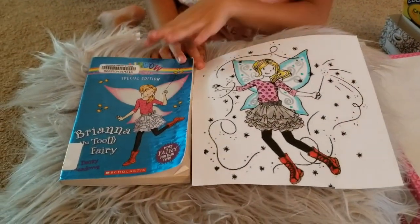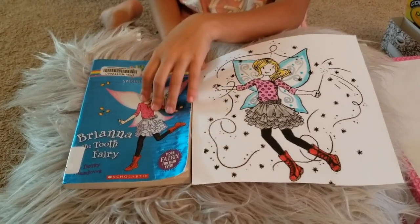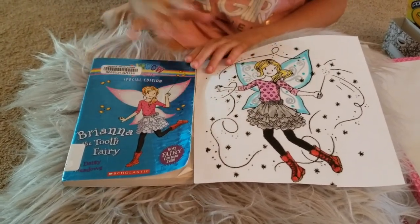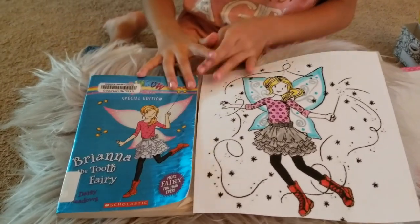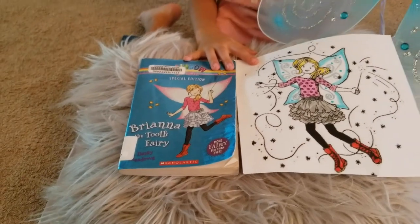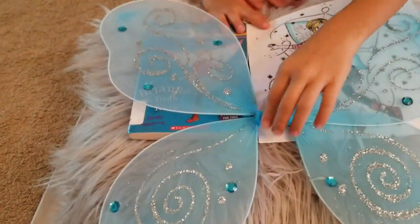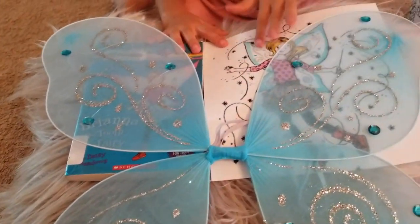I printed a picture that looks like the book cover, and I colored this one the same as the book cover. But the wings are different because on the day of the book report, I have to dress up as a fairy. And when I went to buy some wings, I only found blue ones, so I colored these ones blue so they can look the same.